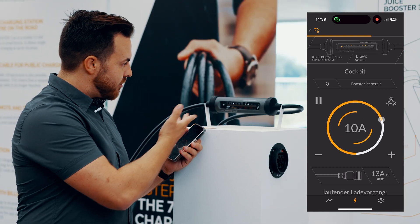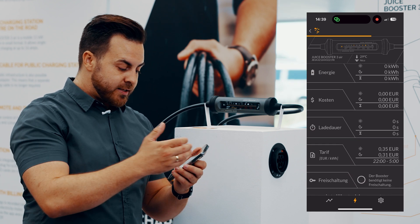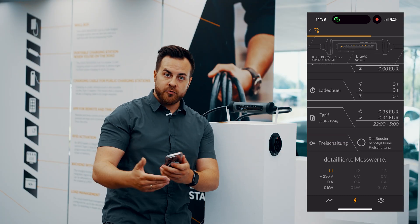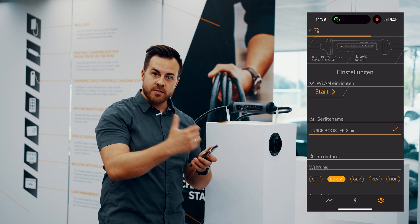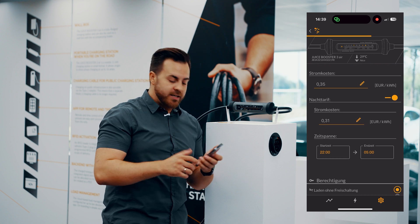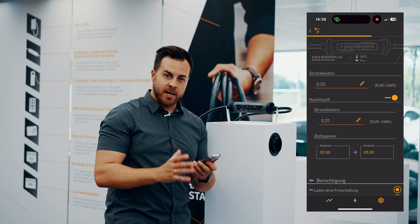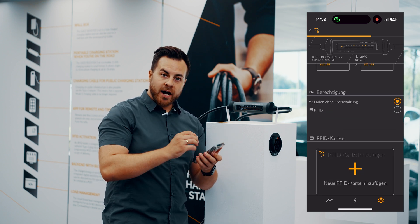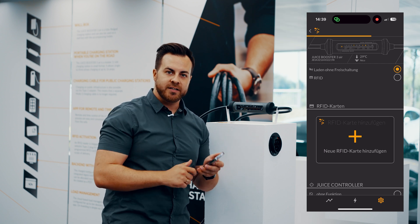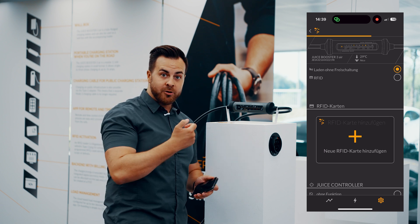I tap plus and it immediately changes on the booster. Now I have even more options that appear while charging — measured values about this booster unit and this charging process. In the settings, I can add new Wi-Fi networks and give the booster a name. I can also see which electricity price I'm getting to keep track later on, or if I'm part of a fleet, which price I can bill. You can add RFID cards here by tapping the plus symbol and entering the number on the RFID card.